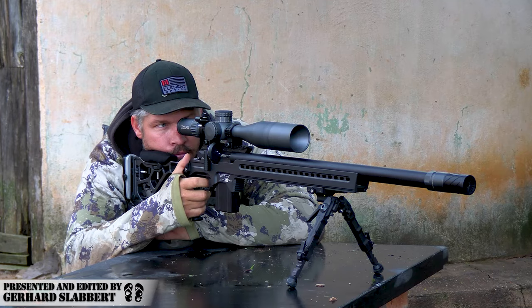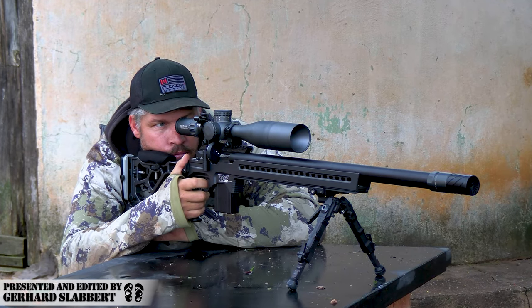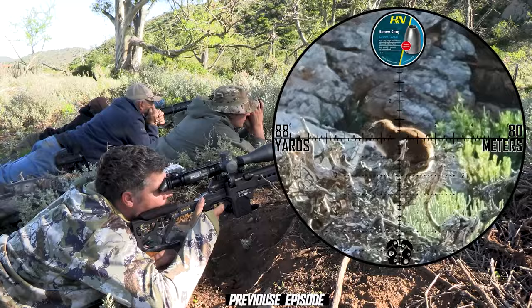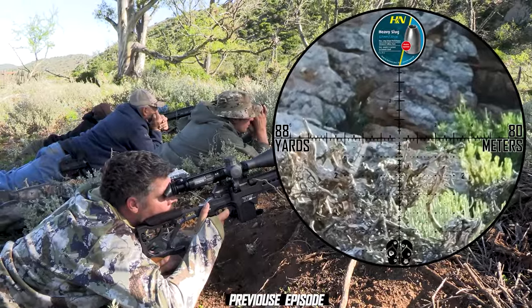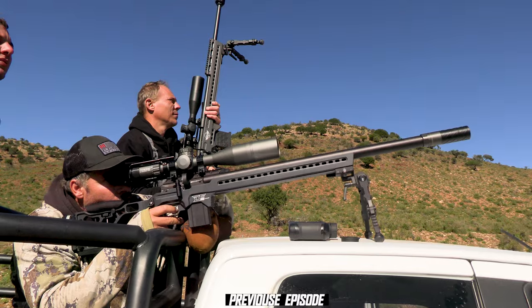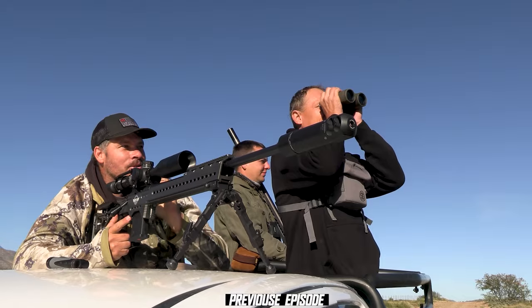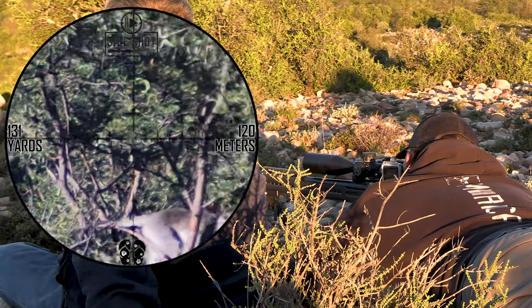Welcome back everyone, where we pick up the action from last week's episode. We are at the upper part of South Africa doing some monkey and dassie hunting. We brought along three awesome guns: the FX DRS, FX Panthera, and of course my 6.5 Creedmoor. So let's just jump straight into it and carry on with the action.